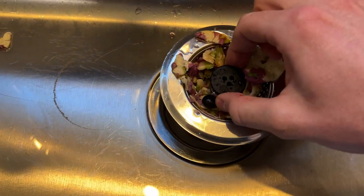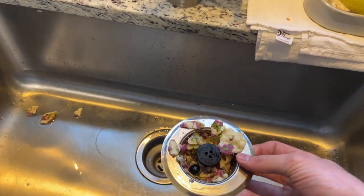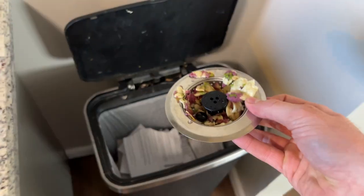And here we go. You can easily pick this up, and that's got all the food in there, keeping anything from going down your drain.